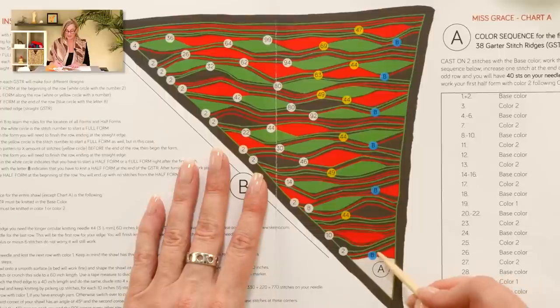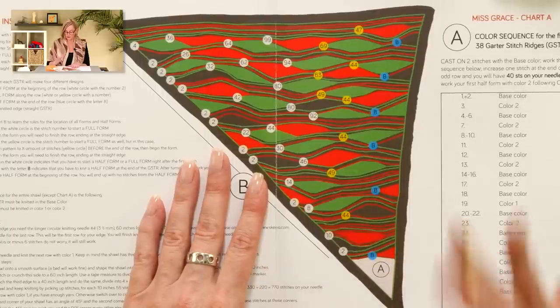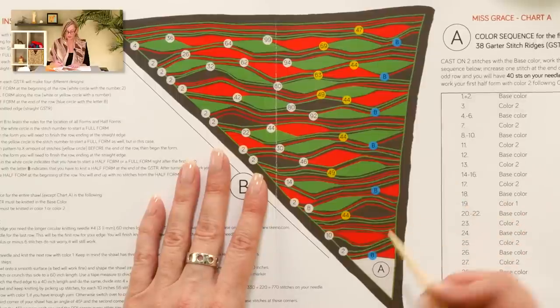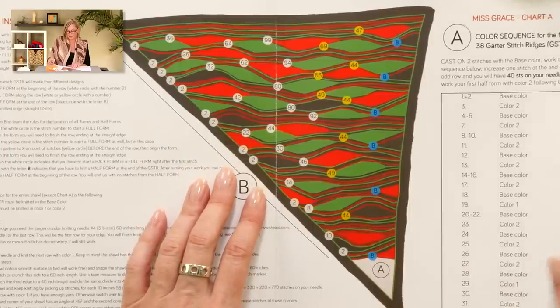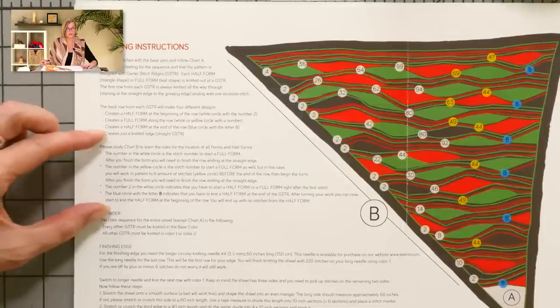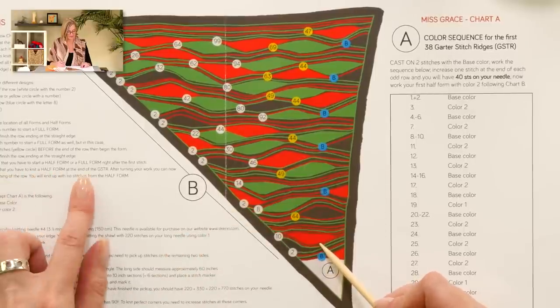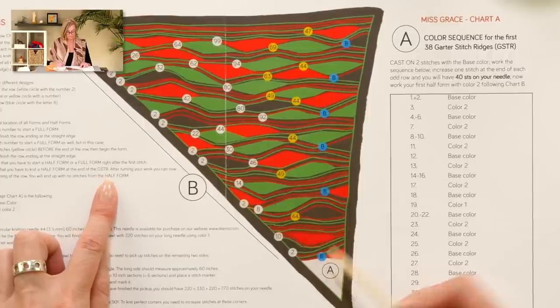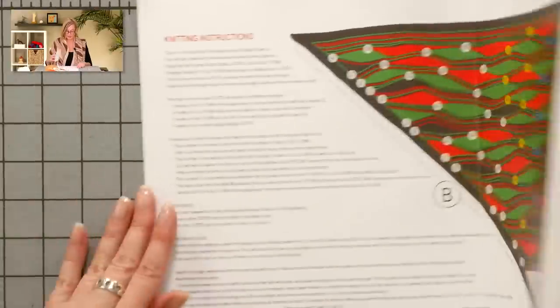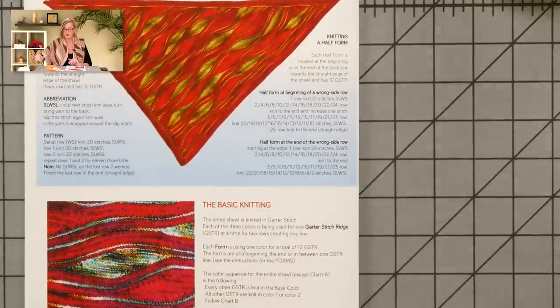We'll break those down as we come to them. After finishing chart A, the next thing is this half form with a B in a blue circle. The B in a blue circle — all definitions of the numbers you see in circles are right there in the pattern. The B in a blue circle indicates that you have to knit a half form at the end of the garter stitch row. That's what we're going to do right now. I'll close my pattern because the instructions for knitting the half form are on the back, and we're working a half form at the end of the wrong side row.